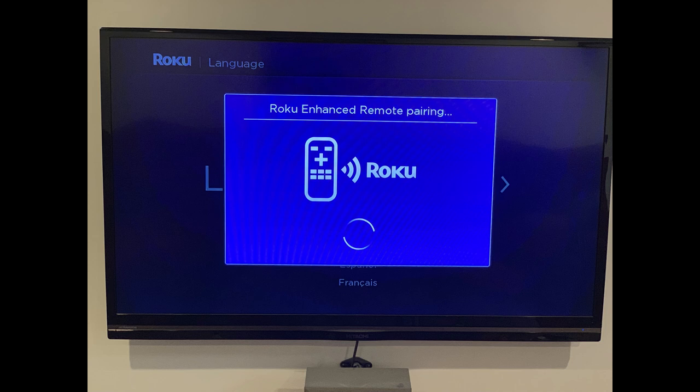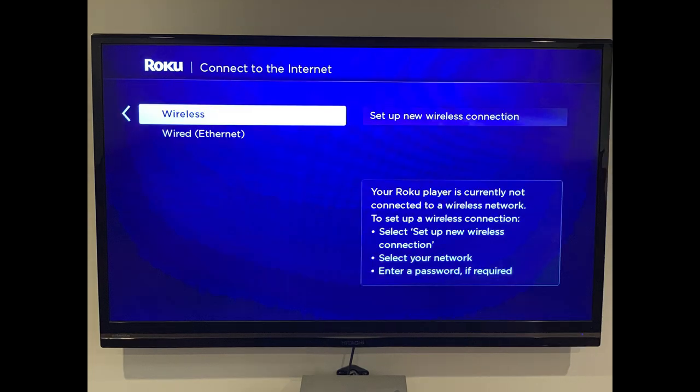A Roku enhanced remote pairing screen appears briefly while the remote is being paired with your Roku Ultra. After the pairing is complete, a Let's Get Started screen appears. Step 4: Highlight your language using the arrow keys on your remote, and then press OK to select your language. A Connect to the Internet screen appears.